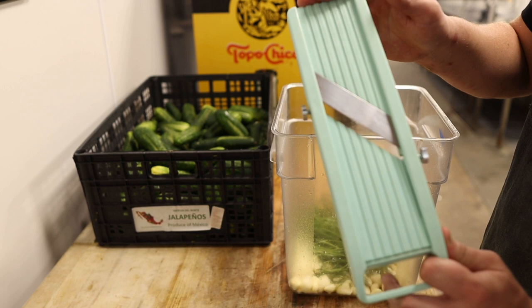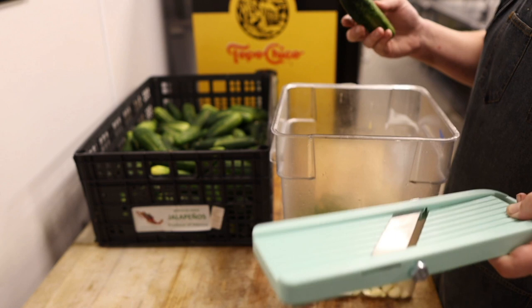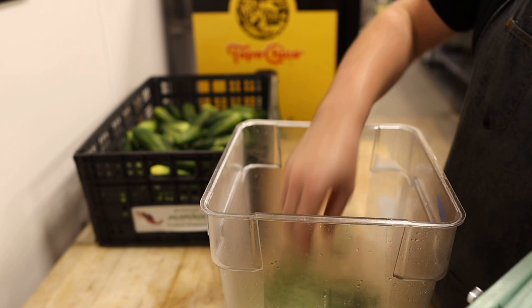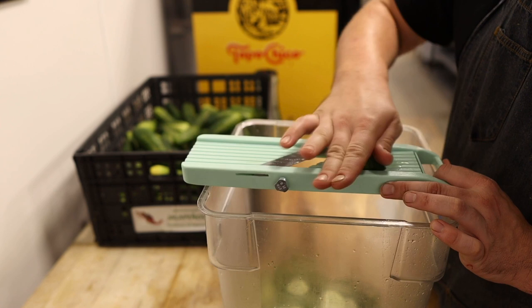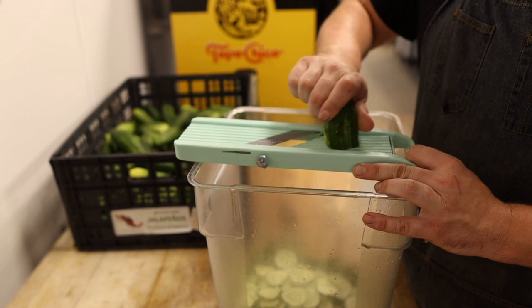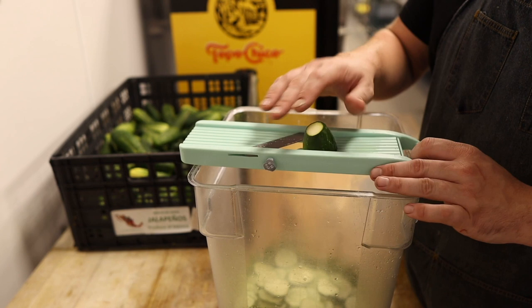From here we're gonna bust out the mandolin — also known as the fingertip remover. These are really great for getting really even slices. We're gonna pop off both ends; we can save those for making relish or something, but you don't want to have an end in your pickles. Then simply enough we just go to town. These are some beautiful looking pickles — nice and thick, not too thin. We're going for about an eighth of an inch, but you can make them as thick or as thin as you like. The reason I put the garlic and the dill at the bottom is so when we put the brine in, all the flavors will move upwards, as opposed to being on top where they'd be exposed to the air and oxidize.